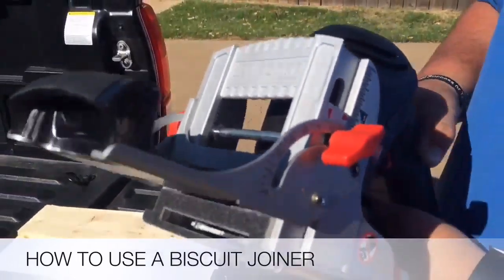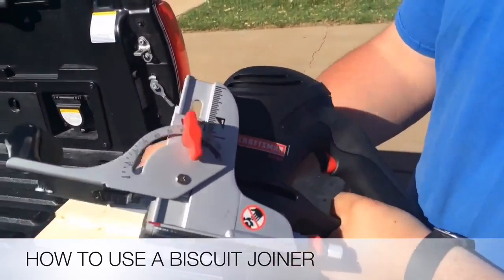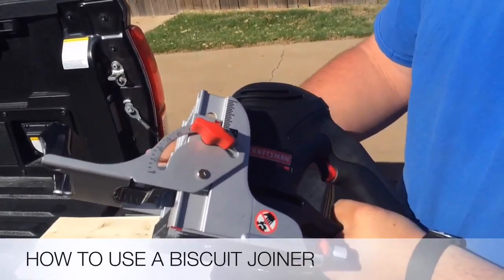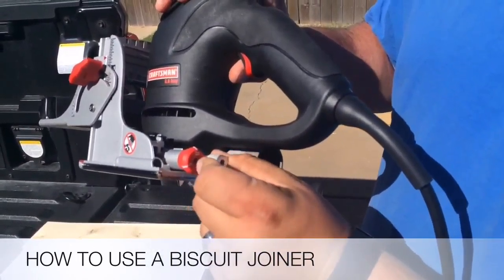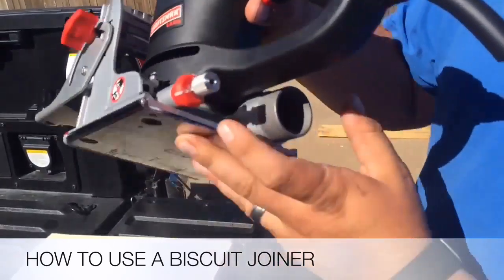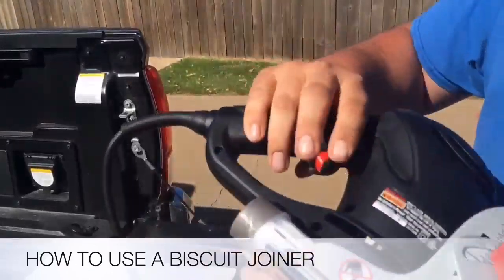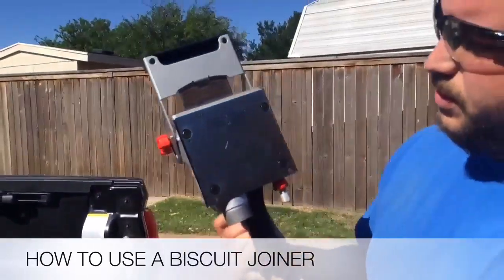On this side right here, it shows you how tall you are. You can move it up and down — whatever size wood you're using, you can adjust it accordingly. On the back here, this is where you set which biscuits you're going to use. There's a zero, a 20, and a 10. And there's your trigger, and this is for your bag that catches your sawdust.